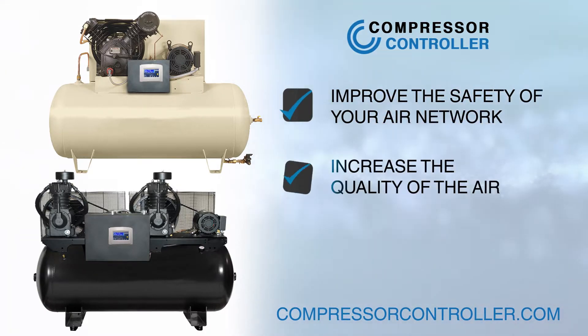Increase the quality of the air used in your operation and save you money.